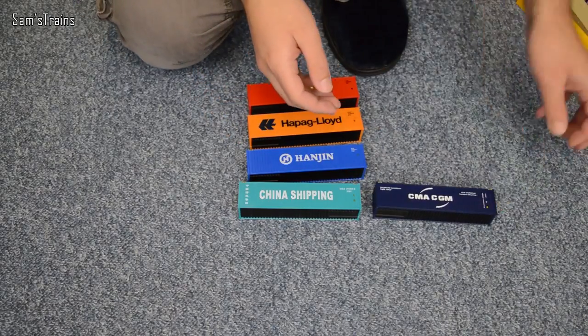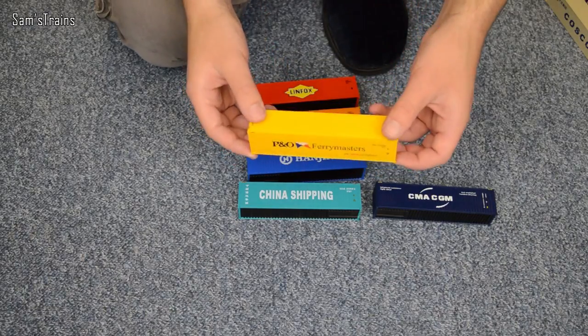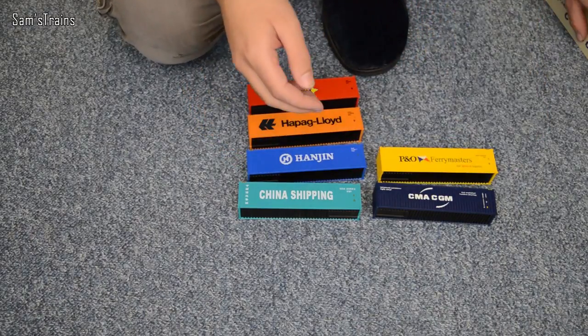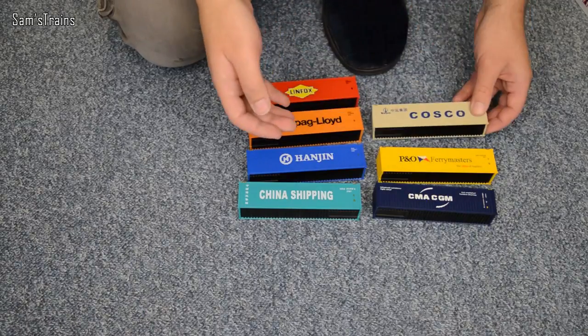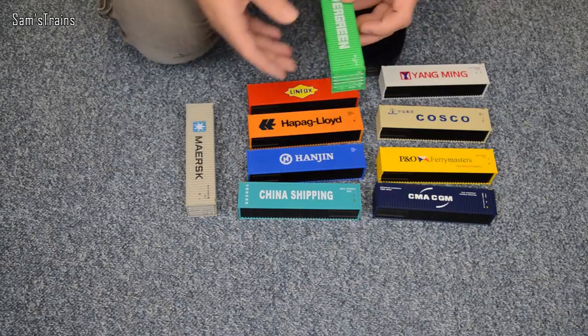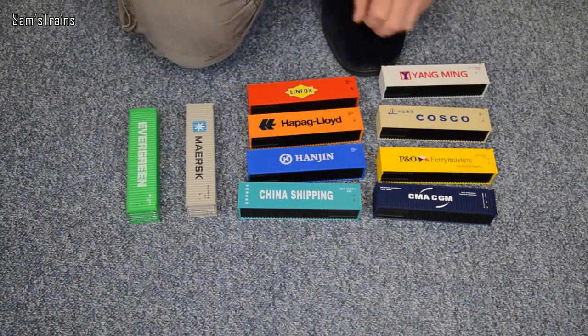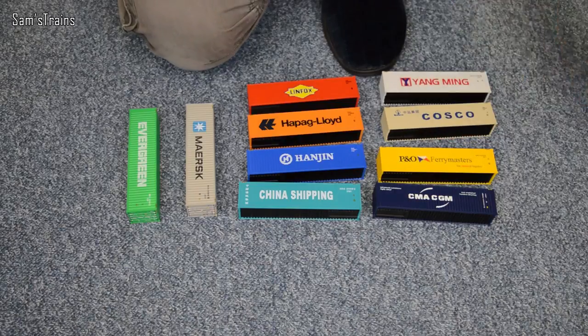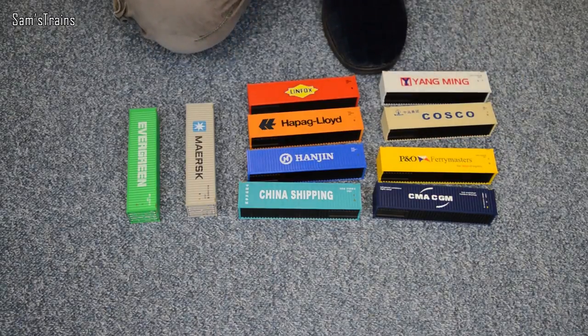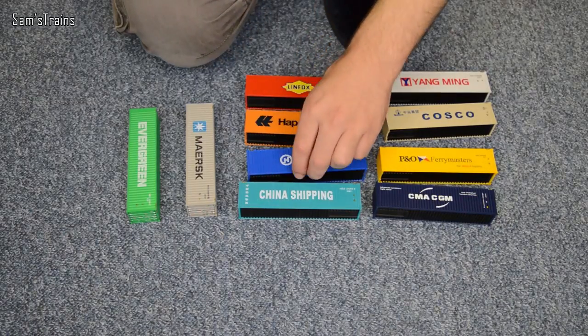I suppose I should talk about the weight of them. If you look at that and estimate the weight, it's exactly what you'd expect — not too heavy, not too light, sort of an average weight. So there you have it: ten very, very lovely Hobby King box containers. These were made by Micro Rail. And yes, thank you very much to Ian for sending these in — I've really enjoyed looking at them. It's just something a bit different.